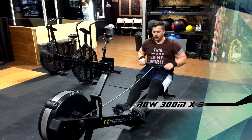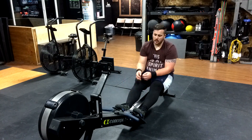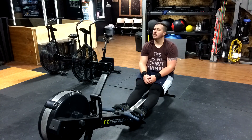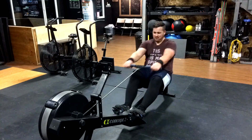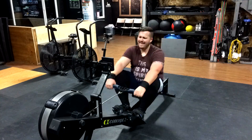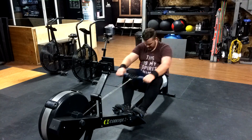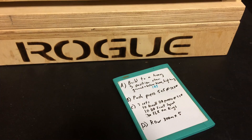The next one I did was a row 300 meters with 5 sets. I read this workout at about 4 in the morning after being up all night with kids, and I didn't realize that I was supposed to rest for a minute. So I ended up resting for like 15 to 20 seconds between sets, which made it challenging, but I finished — and that's all that matters. Working on pushing out those rowing sets and getting good solid times.